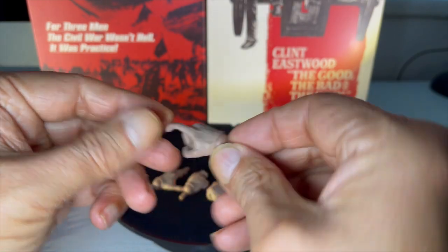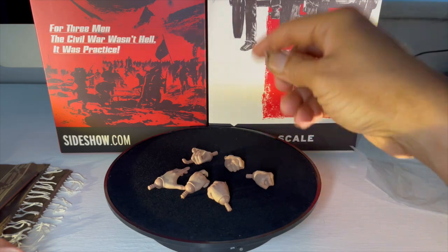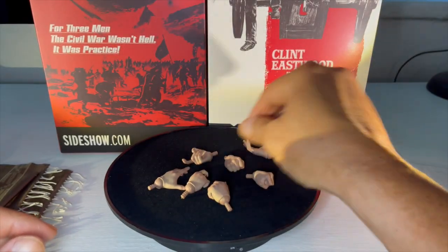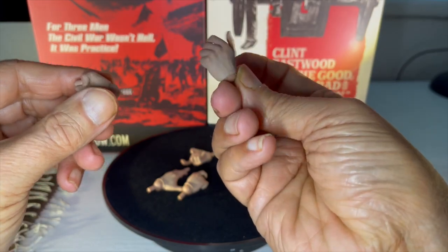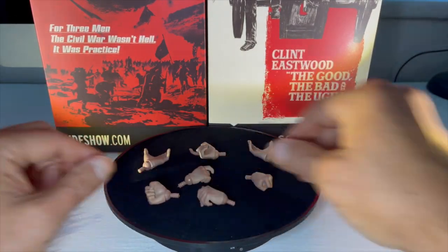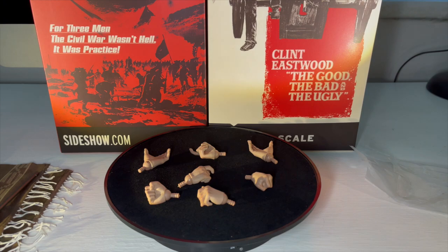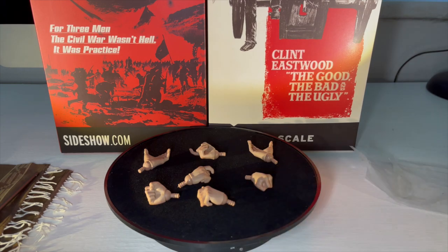Let's have a look at a few more. Trigger hand — assuming that's for the handgun. We've got a neutral open hand, maybe for holding the rock. A fist. Another semi-open hand. Plenty of hands to go at, and the fact that they're all pegged is useful. Okay, that's the accessories out of the way. I'll see if I can find the pencil, and let's cut to the figure itself.